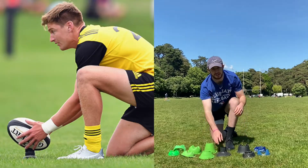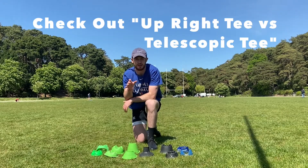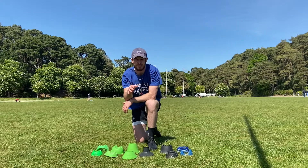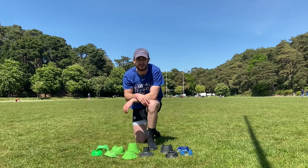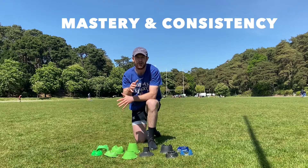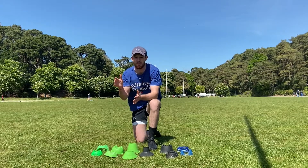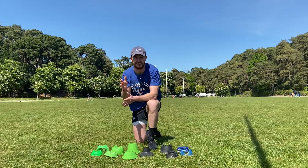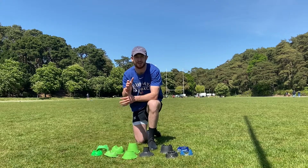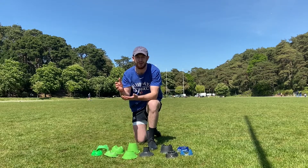The positives and negatives of these two different styles of kicking tees are broken down in another video, so make sure you check that out once you've finished here. The two key messages of today's video are mastery and consistency. Contrary to probably what you want to hear, there is no magical, mystic, ancient kicking tee that's going to transform you into a 100% goal kicker.